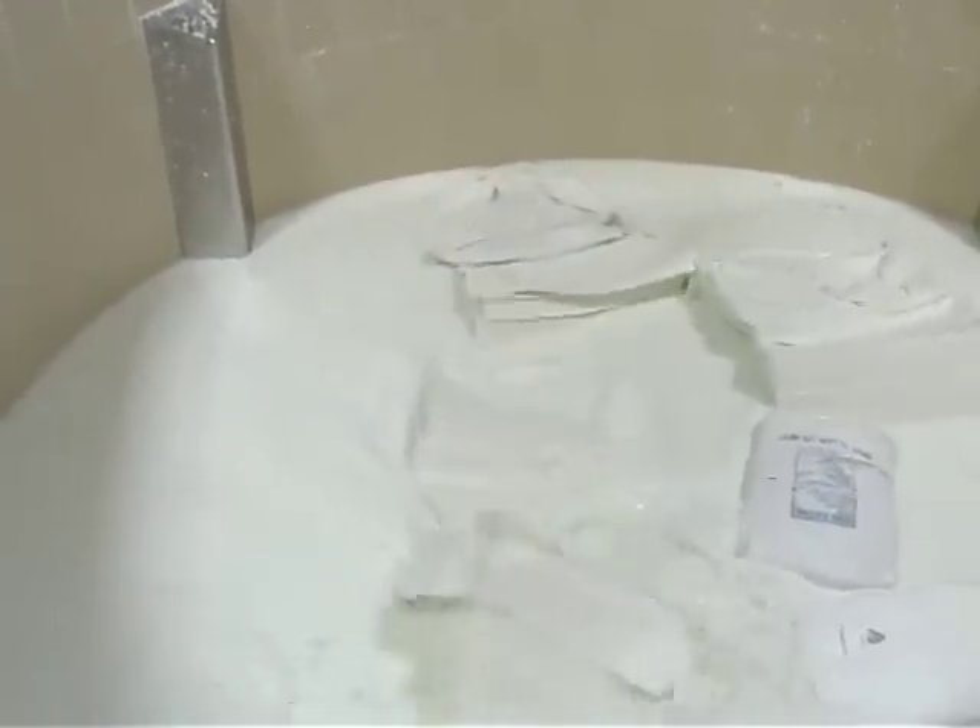Here we are at pulper number four. You can see the pulp being mixed. This pulper is about 12 feet deep and holds about two tons of paper making materials.